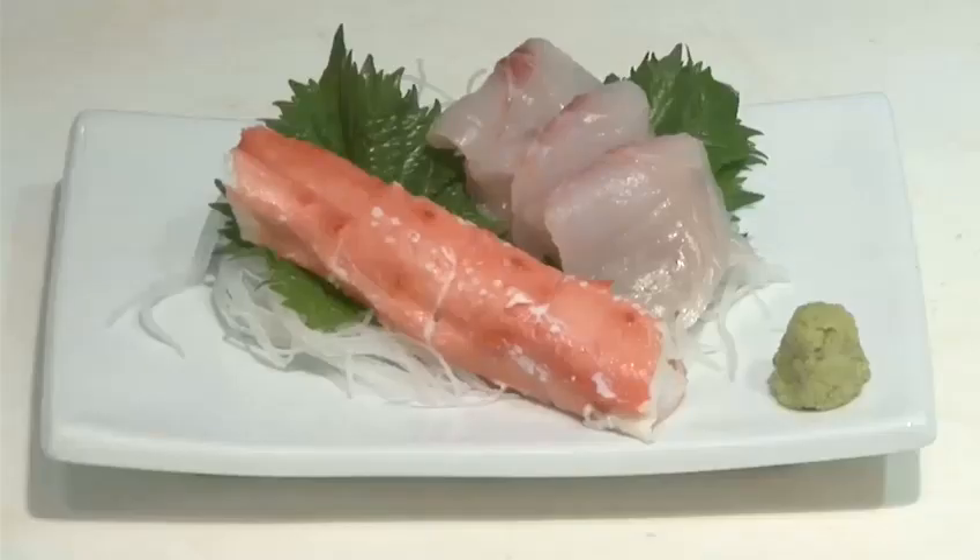Hello and welcome to Videojug. We're going to show you how to prepare the Japanese dish sashimi using crab and sea bream.